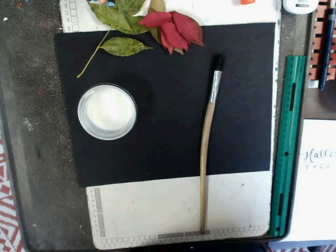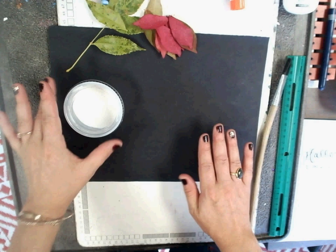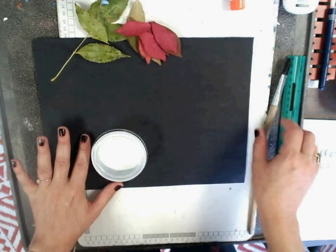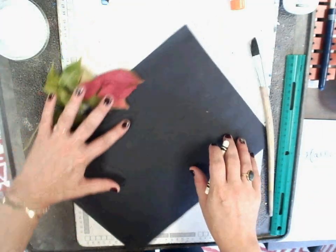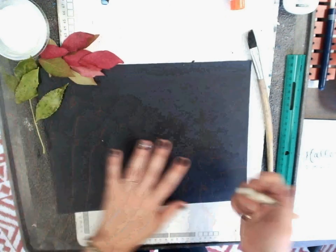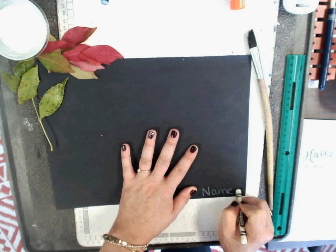Your supplies today are a black piece of paper, a container of Mod Podge which is a heavy glue, your leaves, and your glaze brush. With a white crayon, figure out which way you want to orient your composition — vertical or horizontal — and write your name and your teacher code at the bottom.